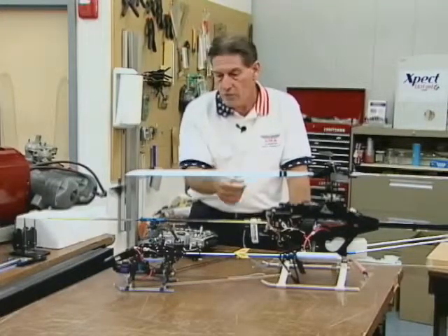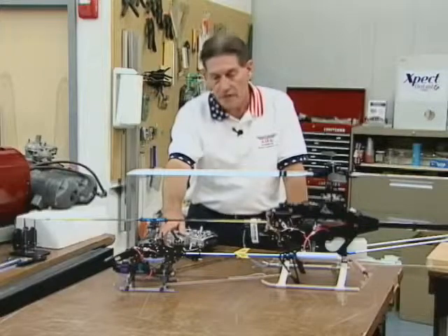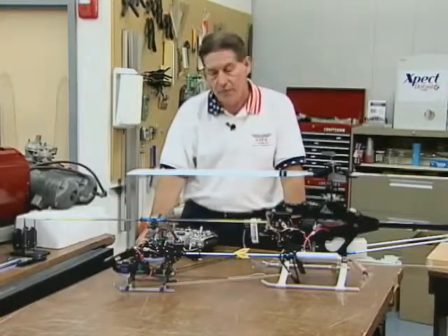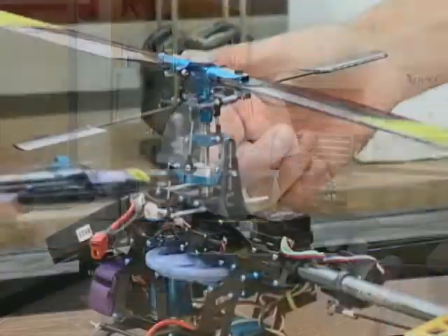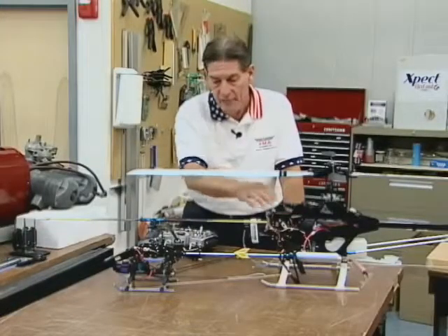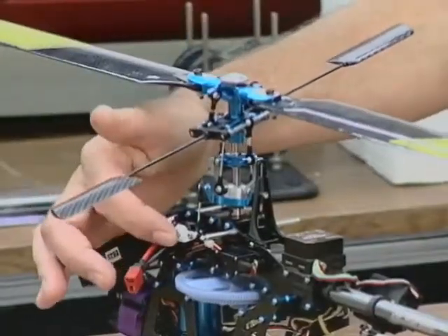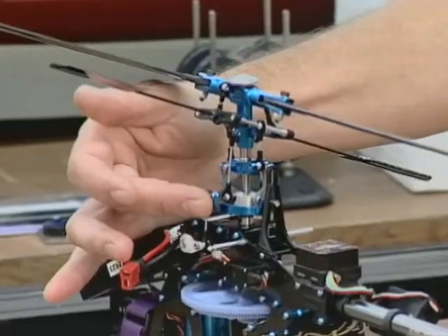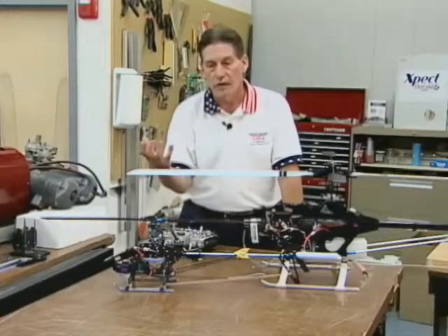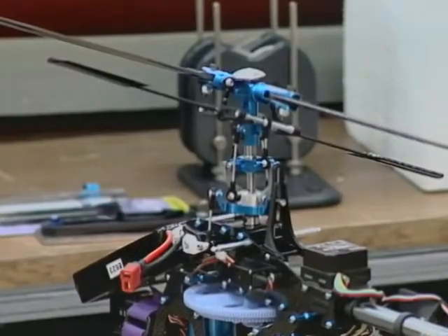What I want to compare that to is this new system over here. It's called CCPM — cyclic collective pitch management. What this system has that the mechanical standard doesn't have is a direct link between the servos. You can see a servo here, a linkage, and the swash plate, and there's nothing else in between. It literally moves the swash plate with nothing in between when the servo moves.